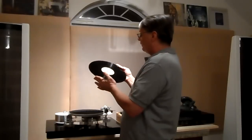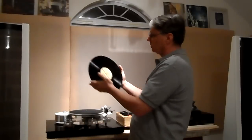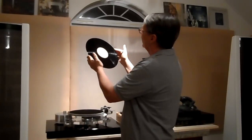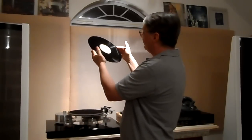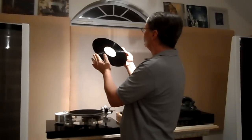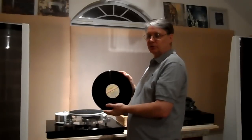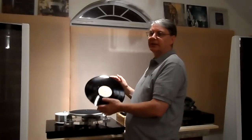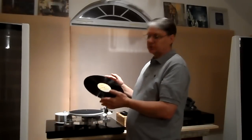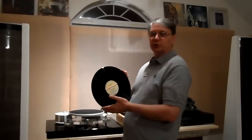Now, the different grades I use: if you take a record and look at it under bright light and you cannot see a thing — no fingerprint, no hairline, nothing, no spindle hole marks, everything is perfect — that would be pristine. I would describe it as 'the record is pristine, looks unplayed,' because that's exactly what it looks like.